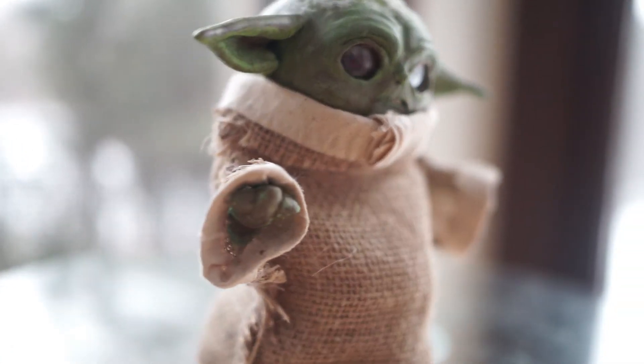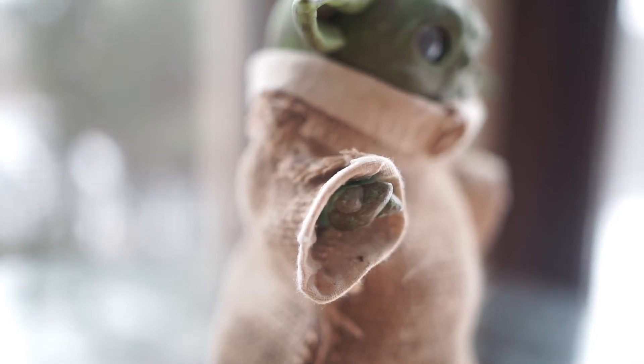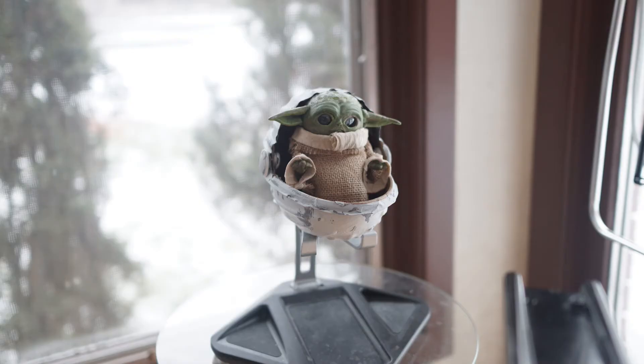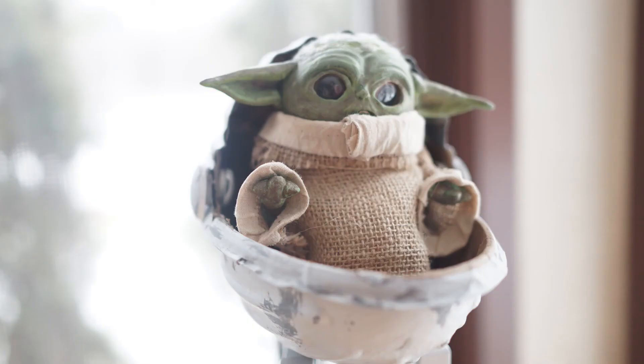The ears are made out of a different type of air-dry clay called hardy clay. Hardy clay is different from Ladal clay because it's foamier and more flexible. The flexibility of that allows the ears to be more durable in the case that if they get knocked against something, they won't chip.